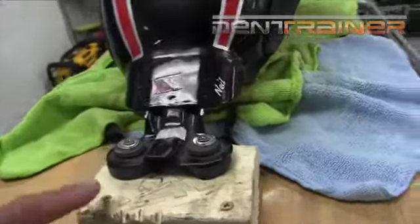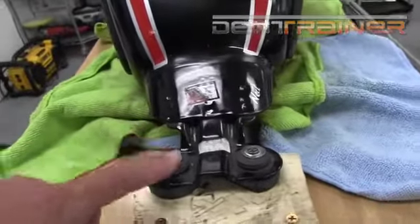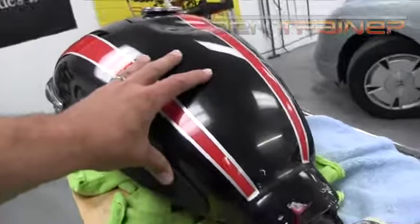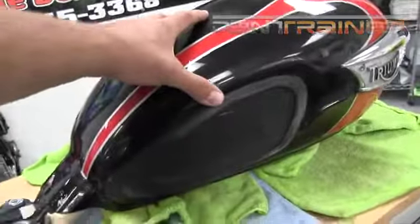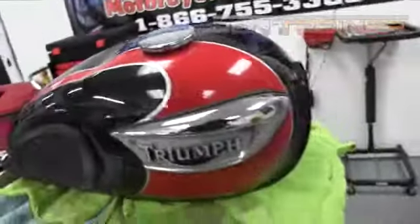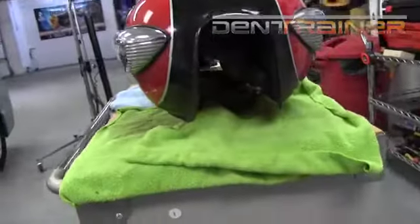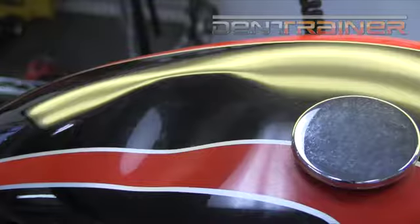All right, everybody. One of the first things that you're going to notice here is that I have actually got the tank mounted to this wooden table. You'll see that it's nice and sturdy, and that's ideal. Now, that rear part there is the only thing that I actually have mounted down. The front of the tank is just kind of sitting there on top of some microfiber towels for protection. So now that we got it secure, let's get started.